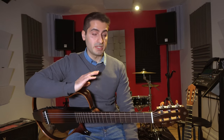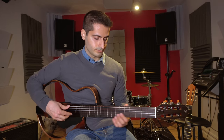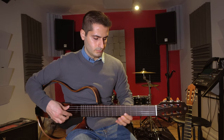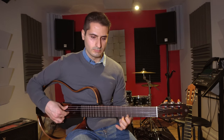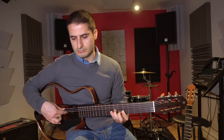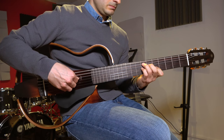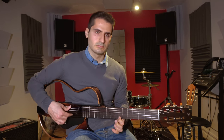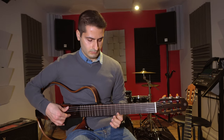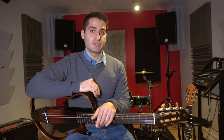The Yamaha SLG is a versatile guitar and works with many types of music such as Brazilian bossa nova. Now let's play some classical music and see how the guitar sounds.